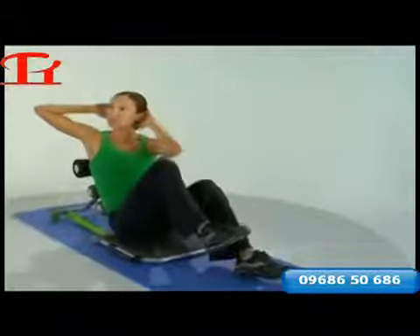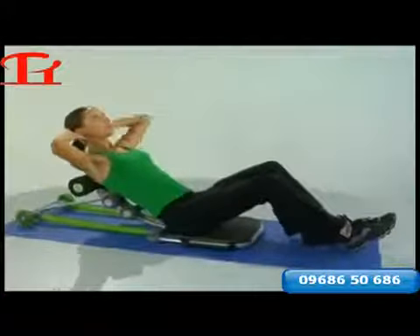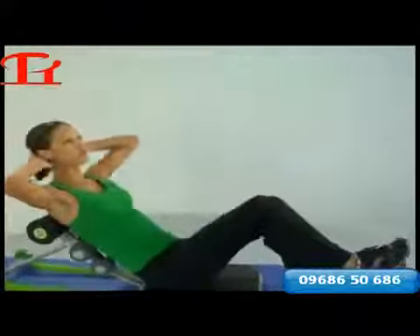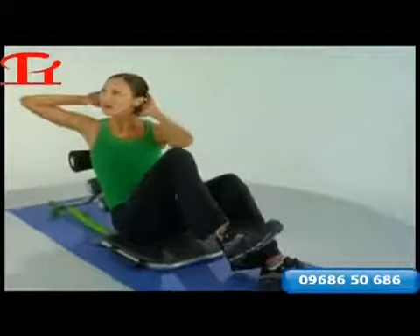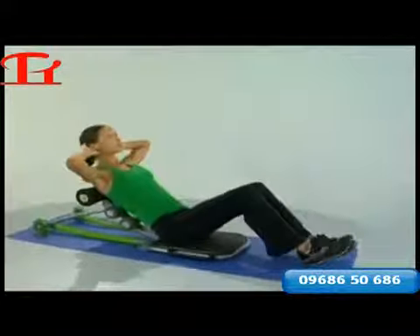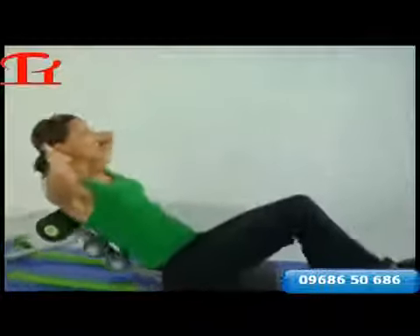Hands behind the head and twist, and twist and tap the heel. Don't forget to come all the way back for full resistance on the way up. How's our breathing? Remember not to hold that breath — inhale down, exhale as we twist. You should feel the right side of the abdominal cage working a little harder. Eight more on this side. Last three, twist for two, and lift.